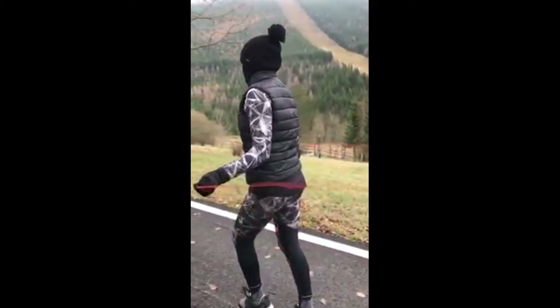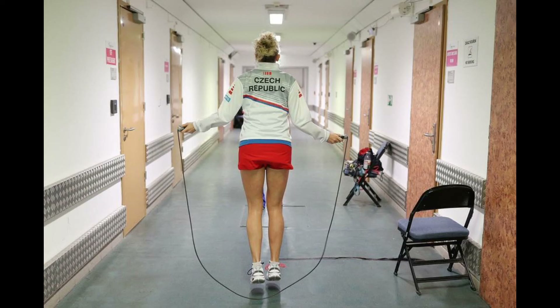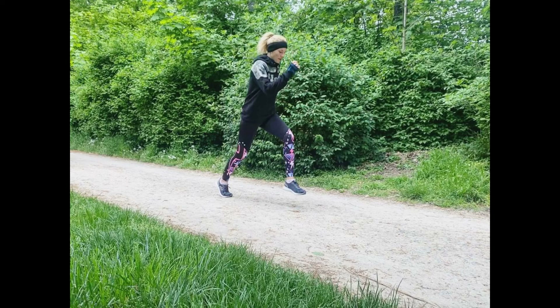Rope jumping also enhances her agility and footwork. The rapid foot movement required to jump rope transfers directly to the agility and quickness needed on the tennis court. It hones her ability to change direction swiftly and maintain precise footwork, crucial for reacting to her opponent's shots effectively. Running is another excellent cardiovascular exercise included in her training.